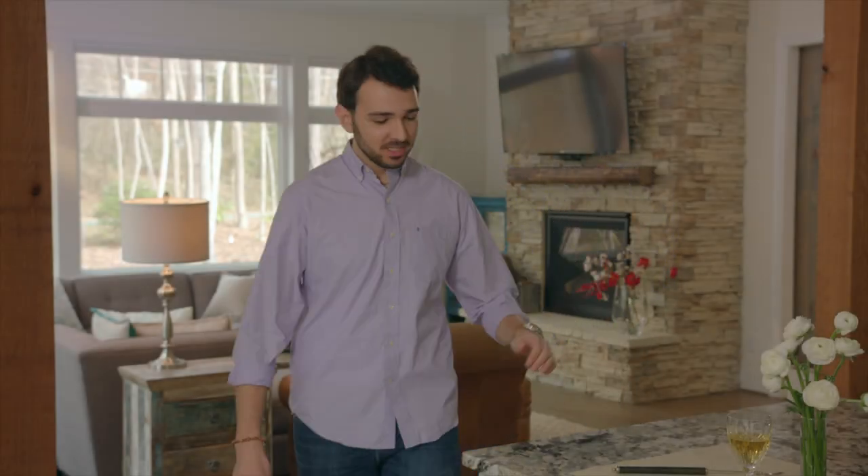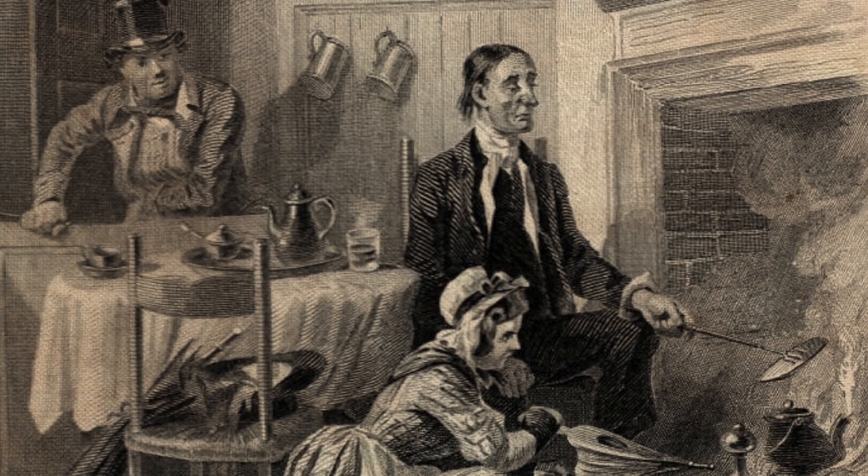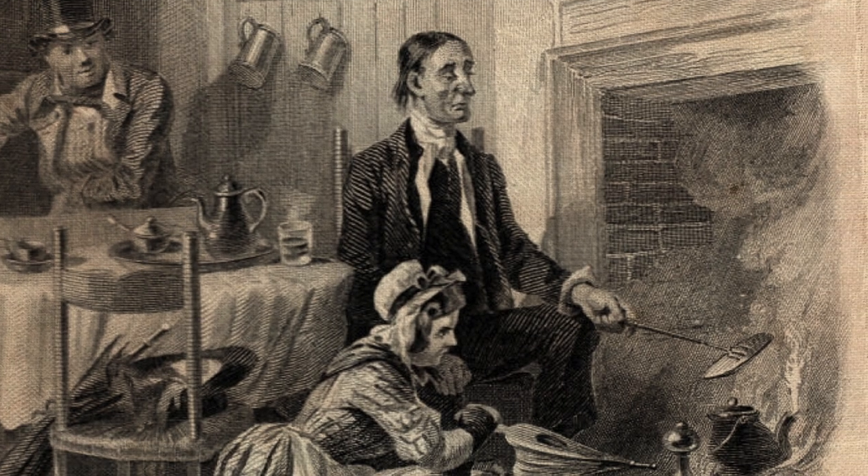So today we will look at possibly the greatest invention since before sliced bread: the toasting fork. Considered indispensable during the Georgian and Victorian eras, the toasting fork was used to toast anything from crumpets to melted cheese sandwiches over an open flame.